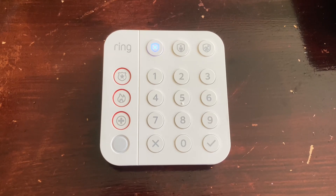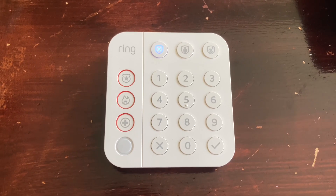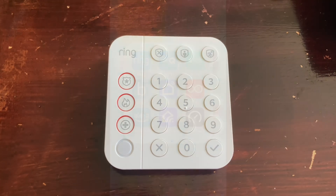In today's video, I'm going to show you how to link your Ring account with your Amazon Alexa account, and we'll go over the features that it provides.